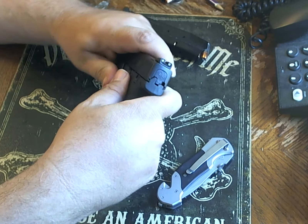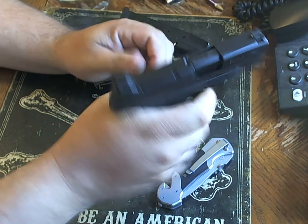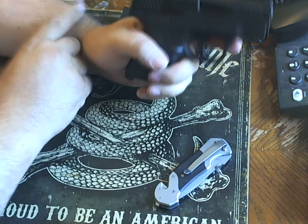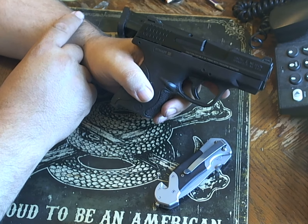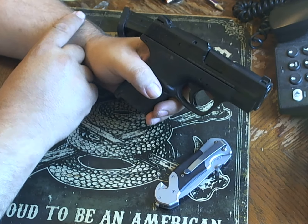Once you have it back together, it will slip in and you are good to go again. Nice, simple, concealed carry, single-stack gun — you cannot go wrong with the Smith & Wesson M&P Shield. My name is Caden.